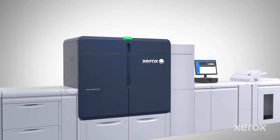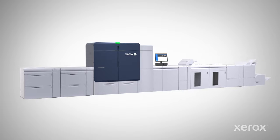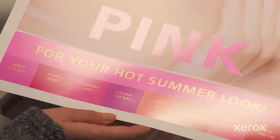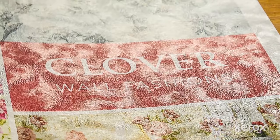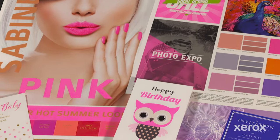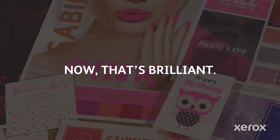Iridess is an incredibly flexible digital production print platform, and it just keeps evolving. With Iridess on your team, you're ready to unlock new 4-color quality and productivity with automation. Expand your business beyond commodity print, and meet emerging demands with ongoing platform innovations. Now that's brilliant.